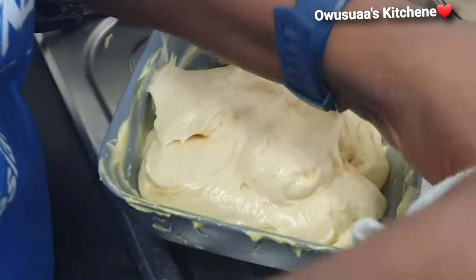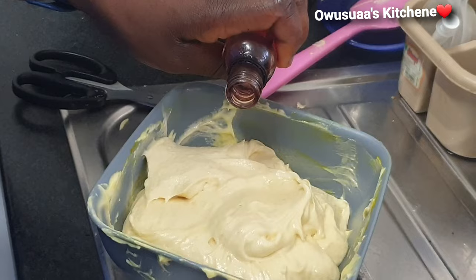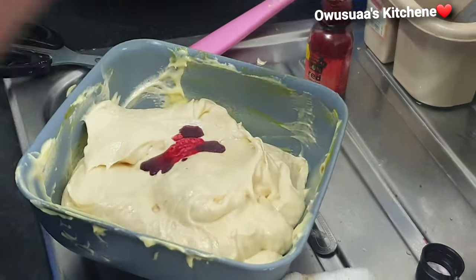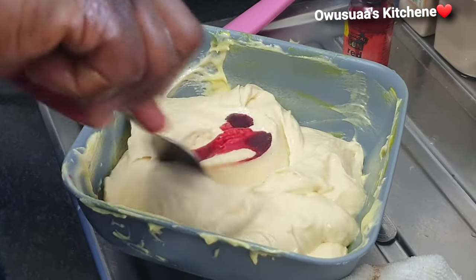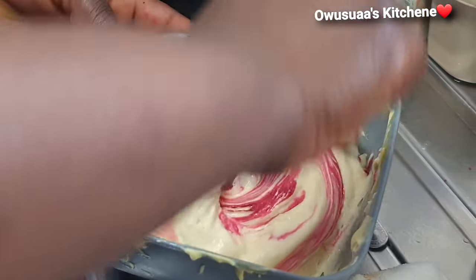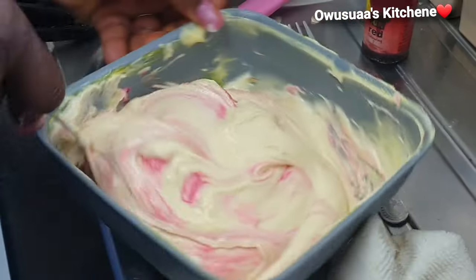We added some pink food color onto the batter. This is really a smart idea to get different types or colors of cakes, especially if you are making this for any special occasion. You can mix one batter and then portion it out differently. Mix it in this way so that when it is baked it would look so beautiful.